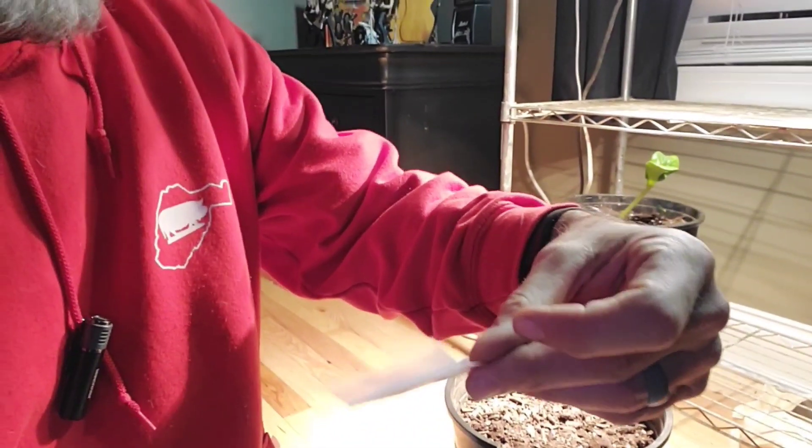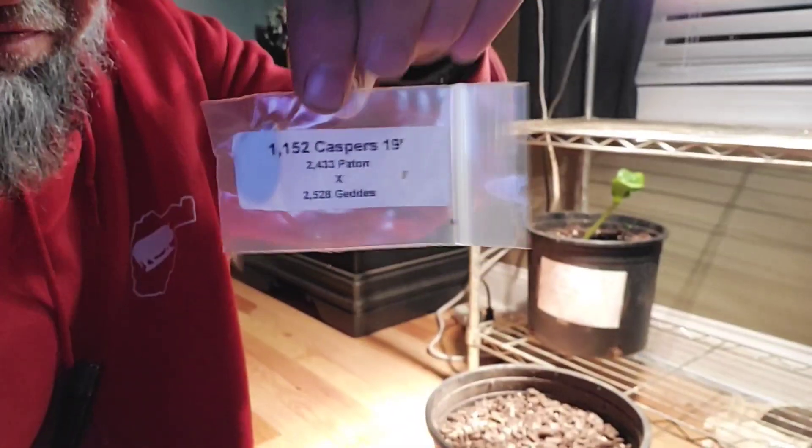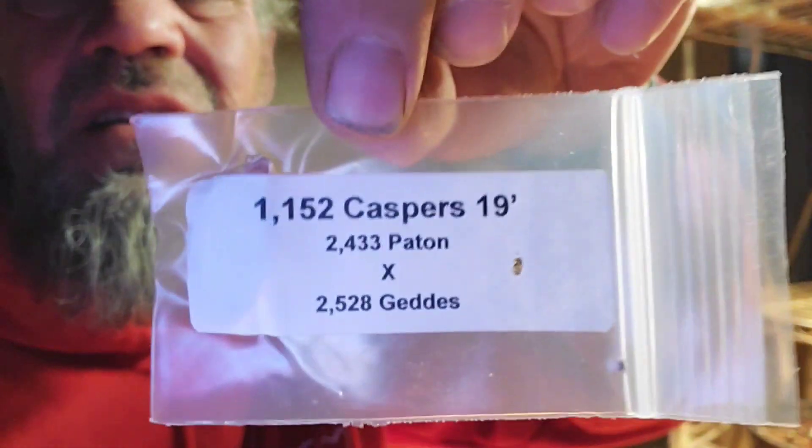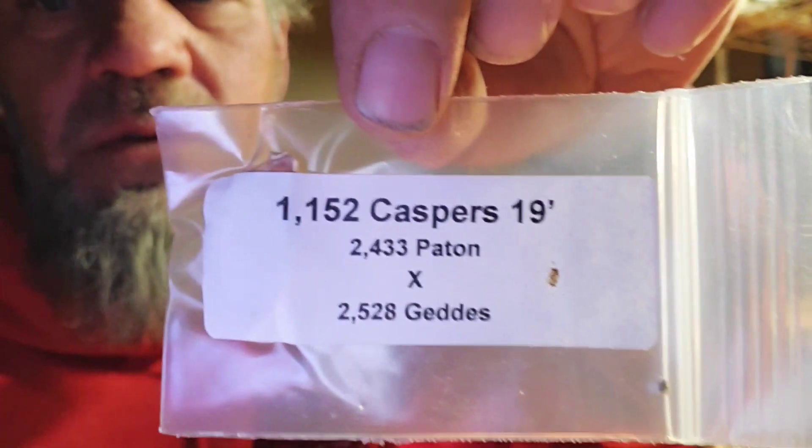I have gone with the 1152 Casper. The reason I chose it is because of its parents — both are over 2,000 pounds, one is over 2,500 and one is just under 2,500. Another reason I picked this is because pumpkins are for Halloween, and Casper is a Halloween thing. So I went with this seed. I'm going to file the edges on it, get it in here, give it a little bit of water, and try a second go with this.